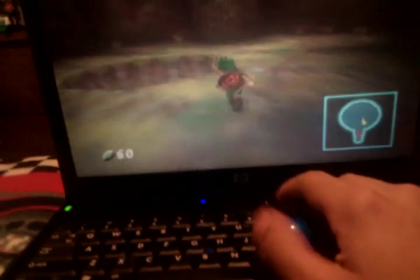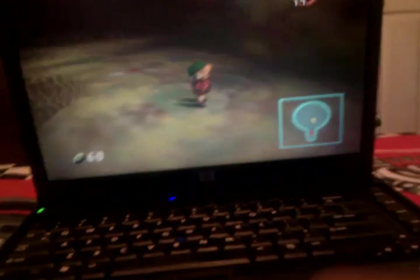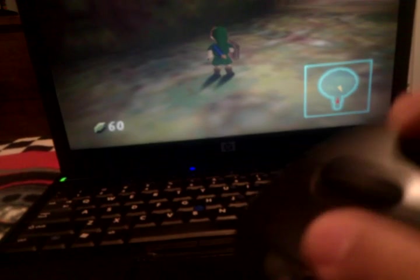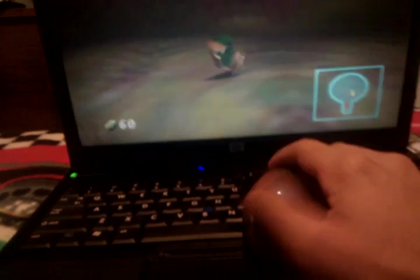Ladies and gentlemen, I'm actually controlling Link via trackball mouse, which as you can see has two buttons here. That one is for Z-targeting, that's the A button, B button. And this is to move him around.